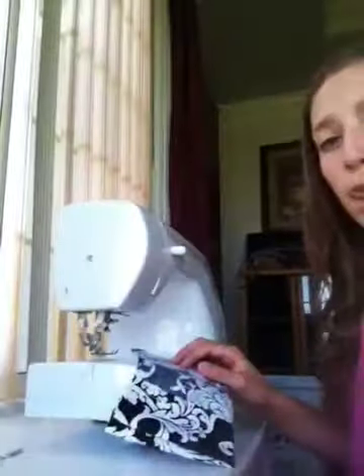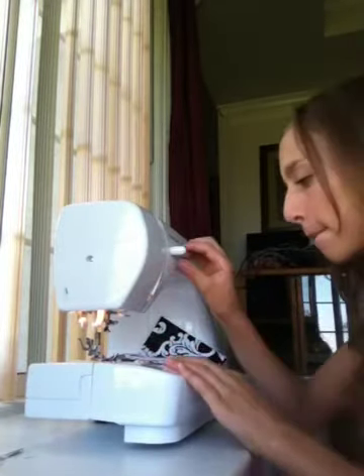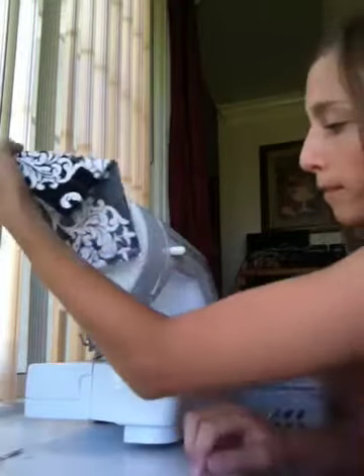Almost done. You're going to get this sort of look — you'll have the pocket which is stitched up, and one stitch on the other side right here. Now you're going to stitch up the bottom, which should still be open. Stitch that up, snip off the excess, and now you're done with your sewing machine.